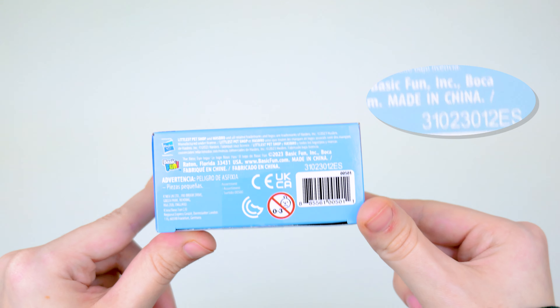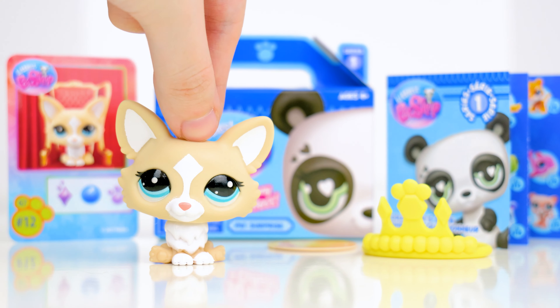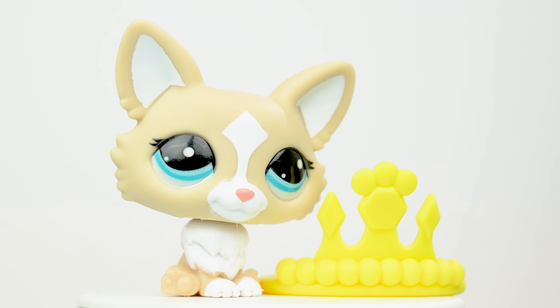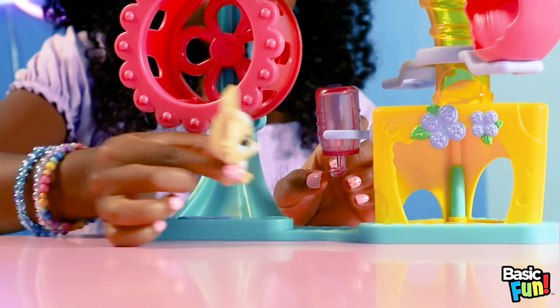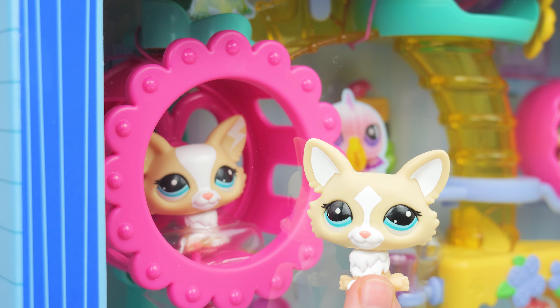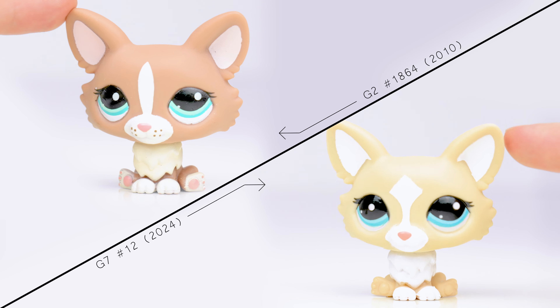Box number 12 — a Corgi with a crown. This one is the fanciest pet. Its design looks really similar to another LPS from G7 in the Fun Factory playset, so much so that there was early speculation about one of them being a prototype version. But nope, they're two separate pets. Compared to the G2 one, the new version seems like it bobbles more.